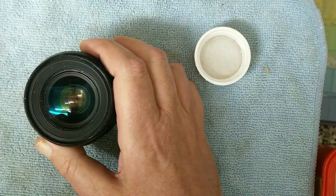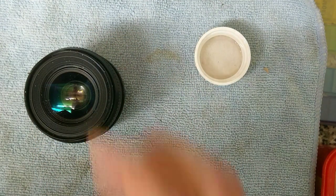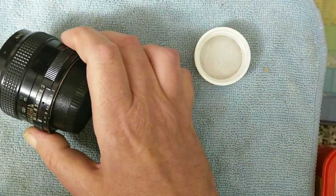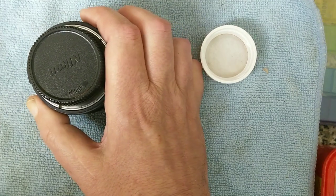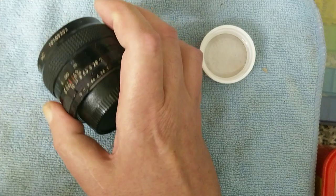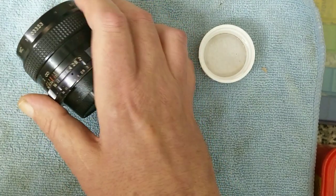Hello again and welcome back to another video. This is a repair video — predominantly we're going to be looking at fungus in lenses. Dealing with the fungus is probably the easiest bit, but getting to it is going to be the hardest part. I'd recommend only doing it on prime lenses to start with until you build your confidence, because zoom lenses contain a lot more elements and a lot more moving parts.